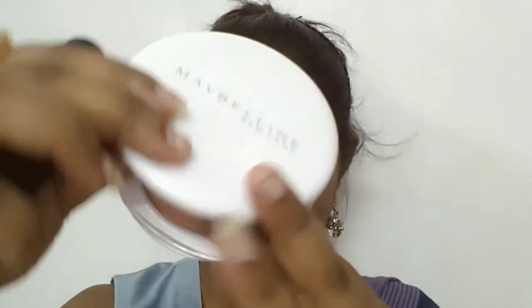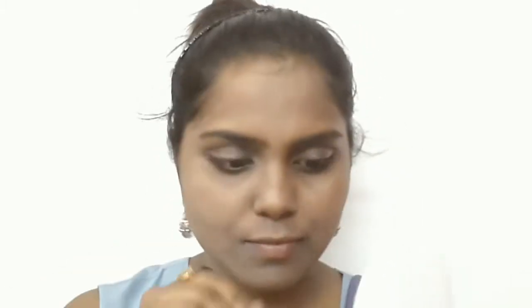After that I am going to take my absolute favorite Maybelline Super Fresh Compact in the shade Shell and I am going to set my foundation with a buffing powder brush. I am applying it slightly more under my eye area so that it looks brighter and more flawless.